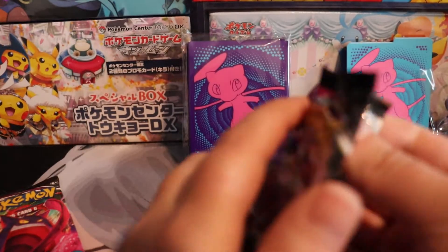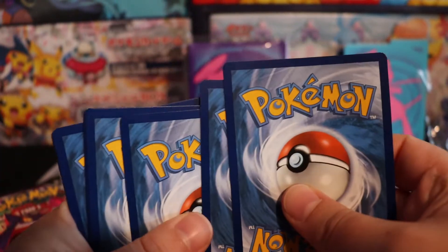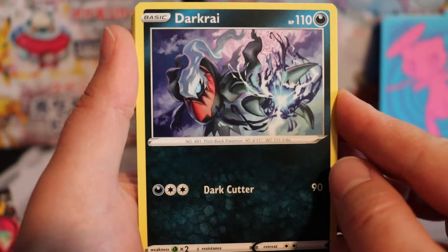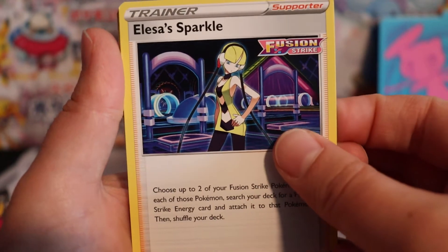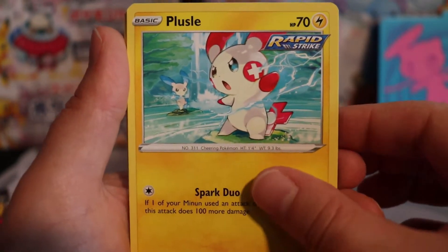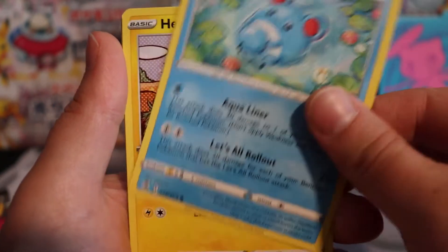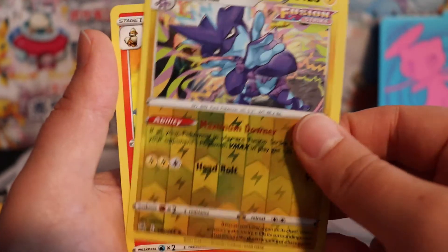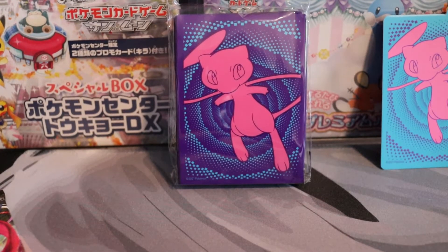Let's open up another one. I keep hearing that there's a Gengar full art that everyone's going crazy about, and I'm curious to see if we'll be able to get that one today. Darkrai, Krakuna, who is this lady — Alessa Sparkle. There's Plusle, Moana, Meowth, Meryl, Paleoctile, a reverse holo Toxtricity, and an Arcanine. I remember this from the Japanese set — gorgeous. I hope they made him holographic; that would be even better.